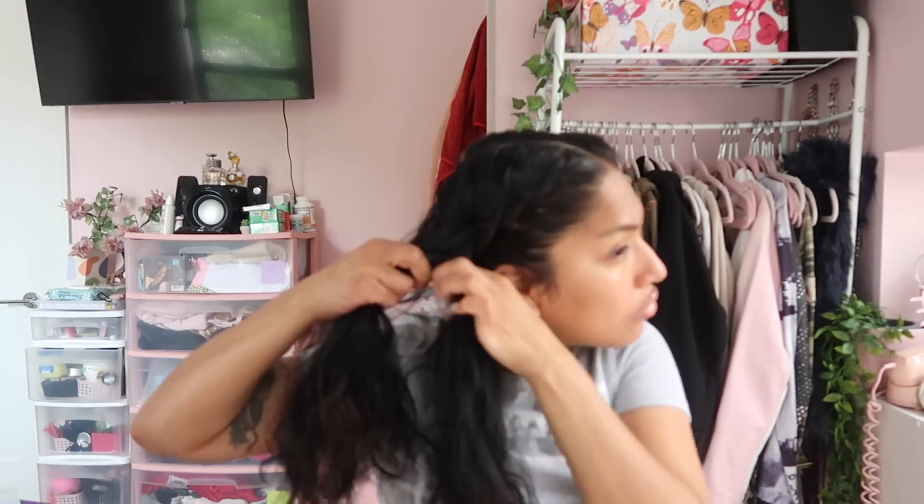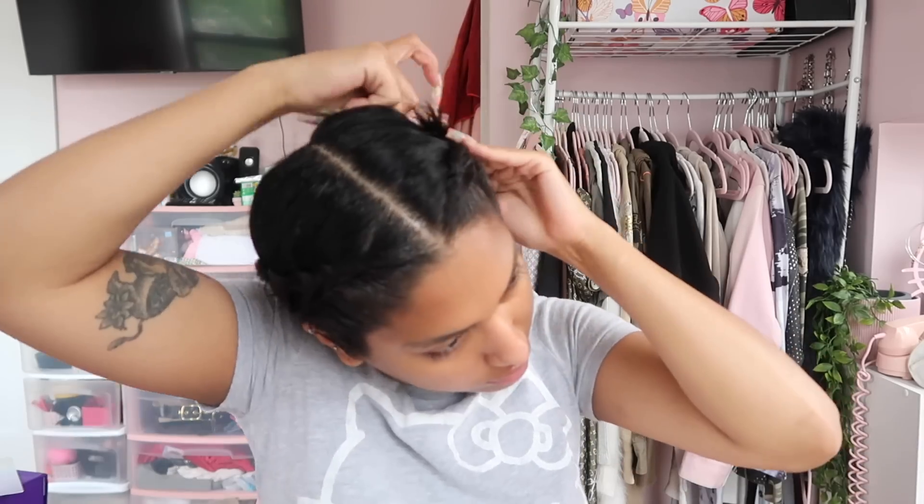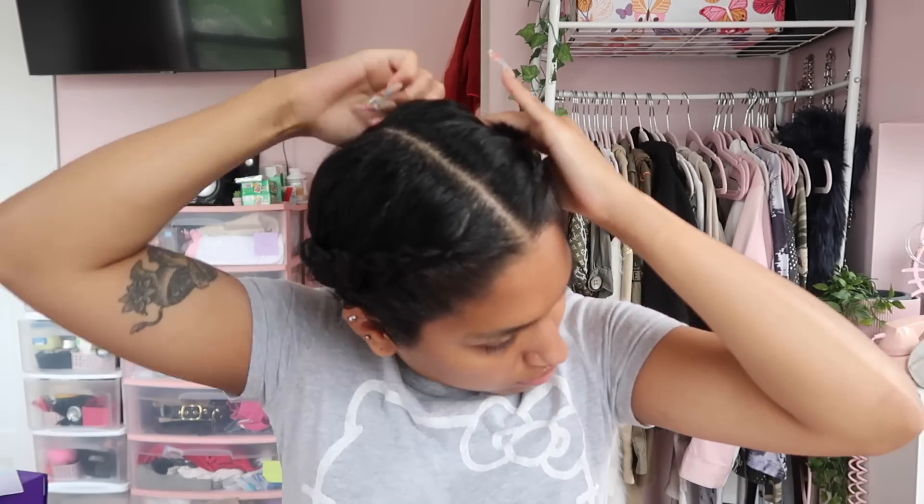Now I'm starting to braid — just two French braids on either side. I try to get them as tight as possible so my wig lays as flat as possible. My hair is pretty thick so it's hard to get them really flat, but I'm tying both sides down. Now I'm taking the gel on an edge brush and pushing my edges back so none of them get caught when I start gluing stuff down. I'm also taking the Got2b spray to keep the edges in place.